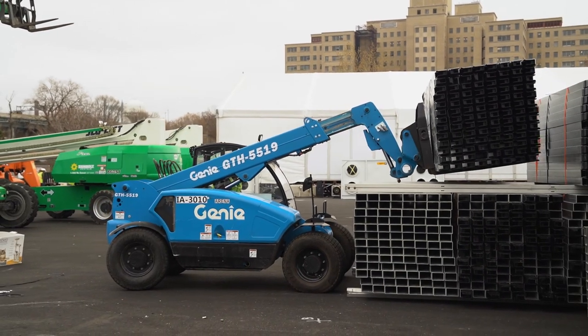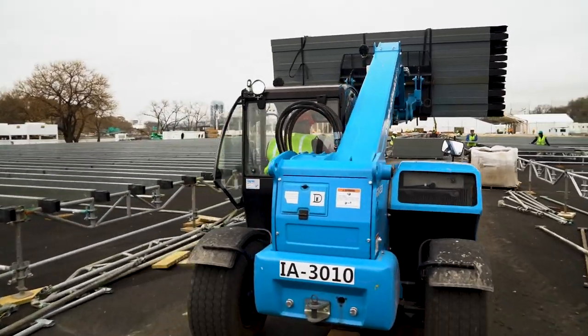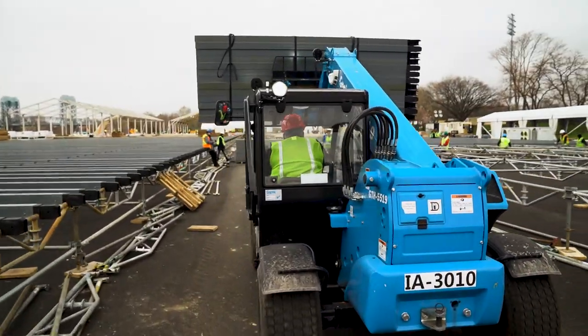This product is half the weight of a wood beam. A wood beam weighs about 52 pounds. For every one truck of our product, you'll use two trucks of plywood.